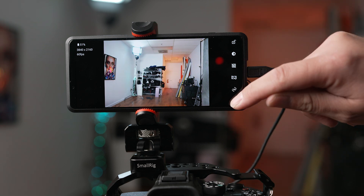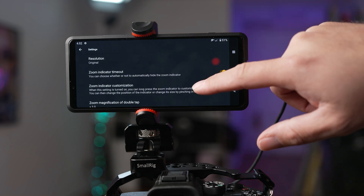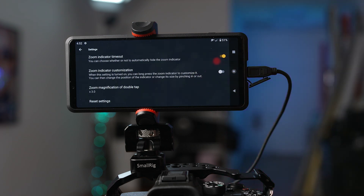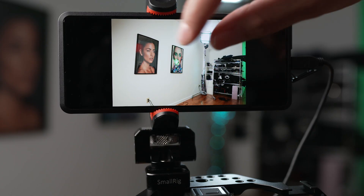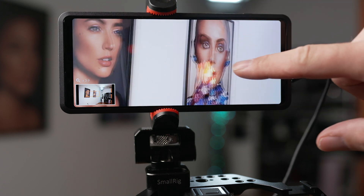Finally, you have the settings option where you can adjust the monitor resolution, zoom indicator, and magnification settings. Using the external monitor software also allows you to pinch to zoom in and out of your video to ensure that everything that you want to be in focus is properly in focus.